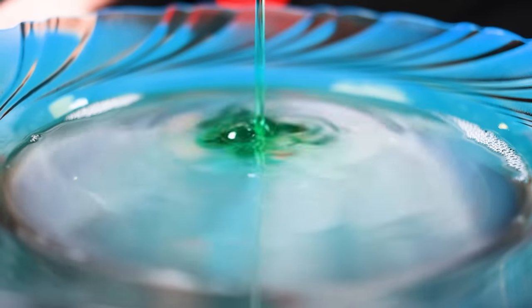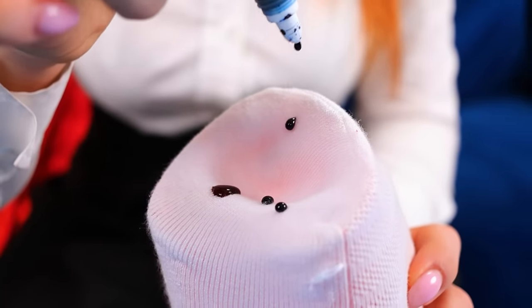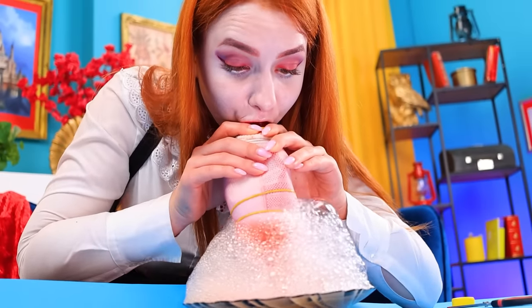We blow the bubbles! But we are vampires, so our bubbles will have a bloody color! Let's add some pigment, and we're done! We'll put it in soapy water, and go! Wow! So cool!